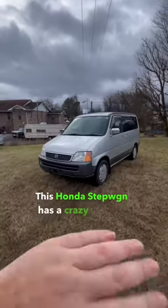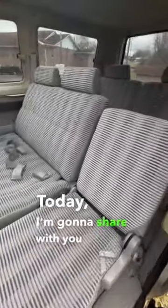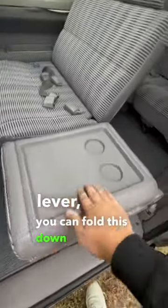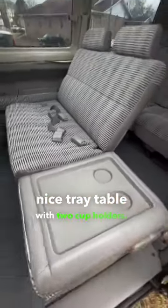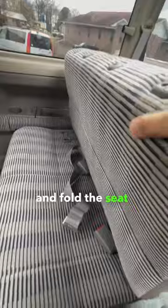This Honda Step Wagon has a crazy amount of rear seat configurations. Today I'm going to share some of my favorites. First off, when you pull this lever you can fold this down and have a nice tray table with two cup holders. Next, when you remove the headrests, pull this lever and fold the seat back down.